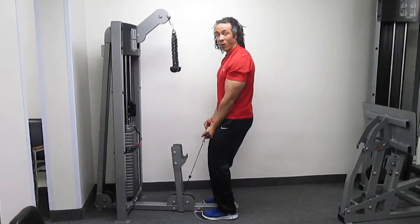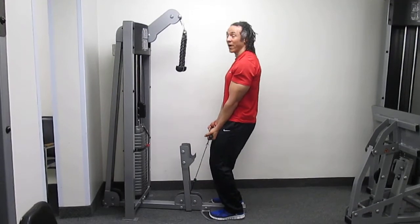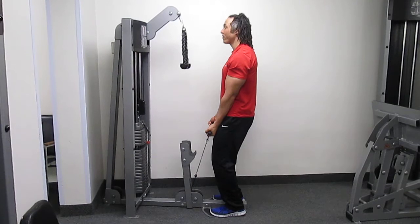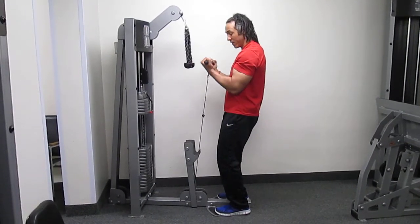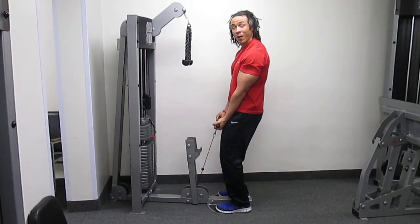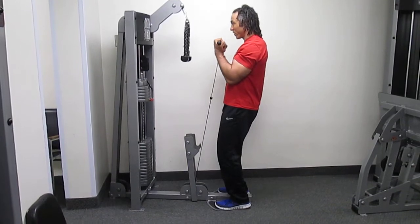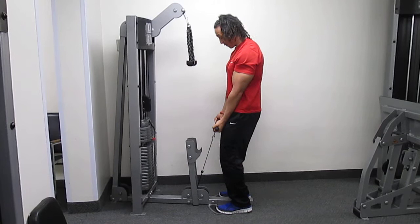You want your elbows glued to your sides. This time from the bottom. Bend your knees slightly, which will help with your balance. Then breathe out, curl up towards your shoulders. Nice and slowly controlled, back to your thighs. Breathe out, towards your shoulders, and slowly back to your thighs.